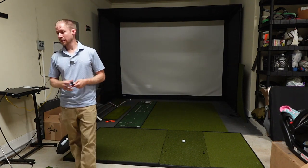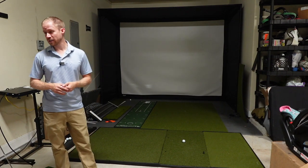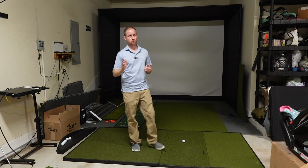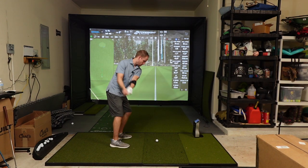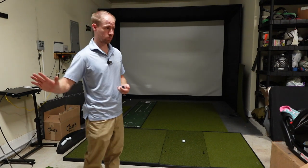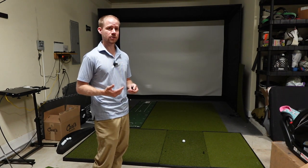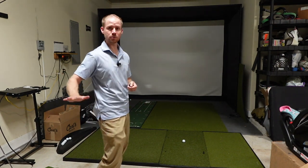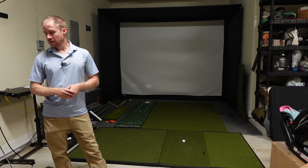Most importantly, how does it feel? It's definitely on the firmer side, but even still, when you have a well-struck shot it feels really really nice. I think having a firmer mat maybe allows you to compress the ball a little bit more compared to a mat with a really spongy foam layer. When you hit it flush it feels great, and the sound is interesting — you get that really nice crack of a well-struck golf shot a lot with this mat.